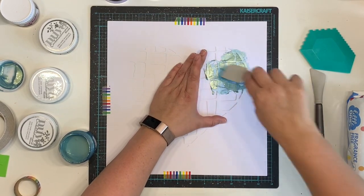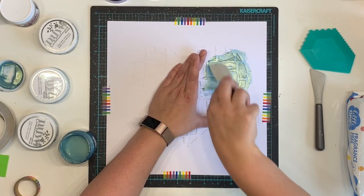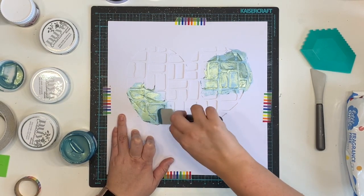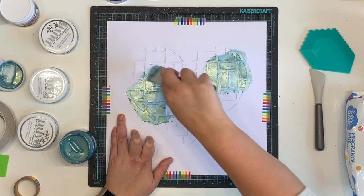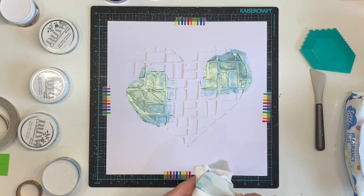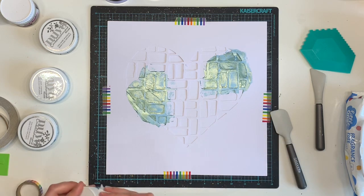I'm starting off with this Vicky Bouton iridescent shimmer paste - I don't know what it's called but I remember people were referring to it as the unicorn sparkle one. It's sort of a teal-y color, very lovely with the shimmer. I'm just using some Nouveau silicon spatulas and I'm just popping the texture paste in a couple of places.